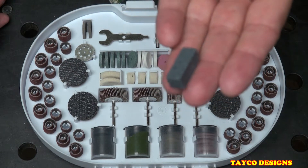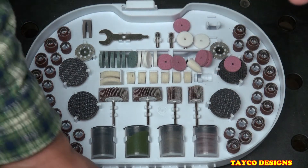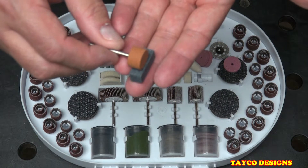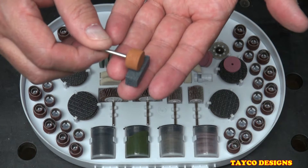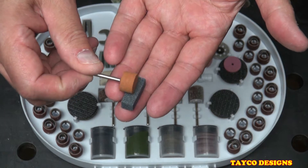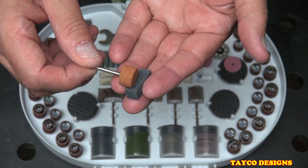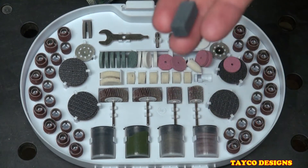We have a dressing stone. Most people never realize what these are for, and I do have a video showing what they're for. An example: if you have one of these grinding drums and it comes coated with the material you're engraving — such as aluminum — you can use this to clean out the engraving drum. Or you can use it to reshape the design on it. I encourage you to check out that video; it's very informative.